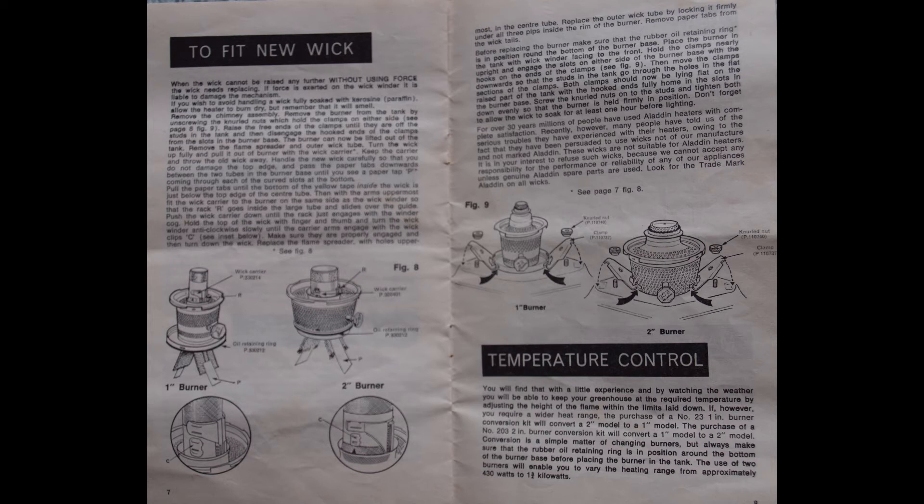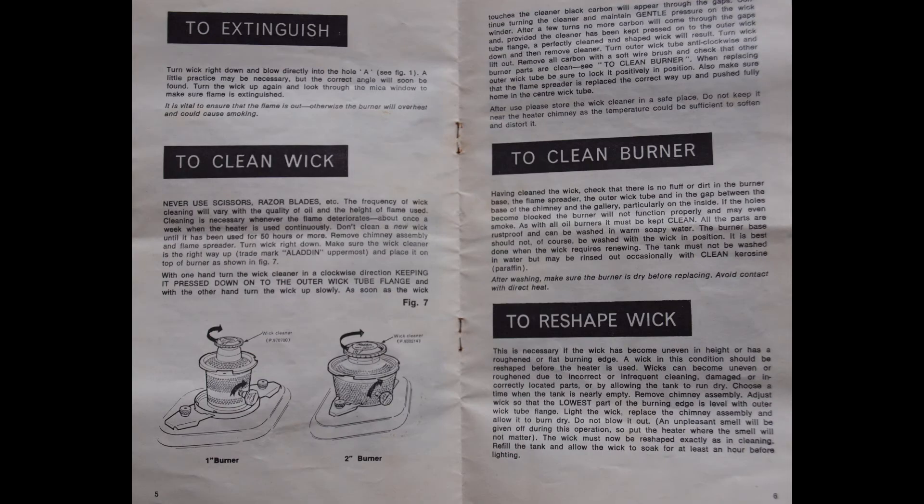Unfortunately, like all fuels, paraffin has got expensive and can be hard to find, but you still can have it delivered — you can even buy it on eBay and have it delivered in 20-litre drums. If you don't want the hassle of electricity or Calor gas, it's still a good fuel for a smallish greenhouse to heat it occasionally when there's a chance of frost and you've got tender plants in there. These blue flame heaters are the best — I've tried many other heaters and nothing in my view comes anywhere near these because they're so simple to use, virtually bombproof in operation, and it's a good clean heat with very little smell.